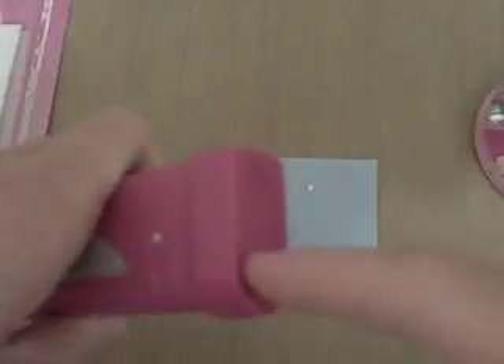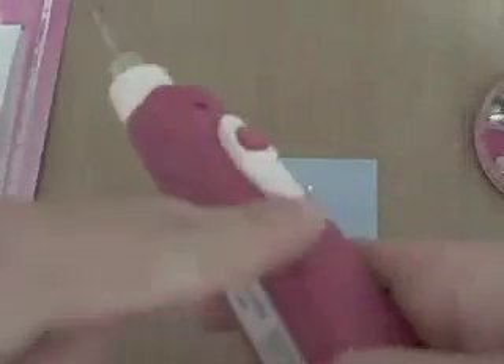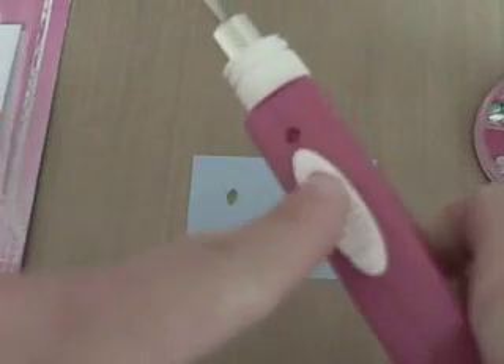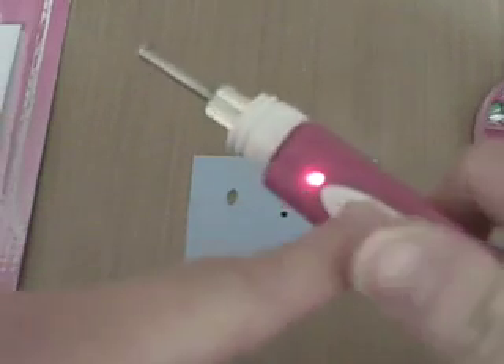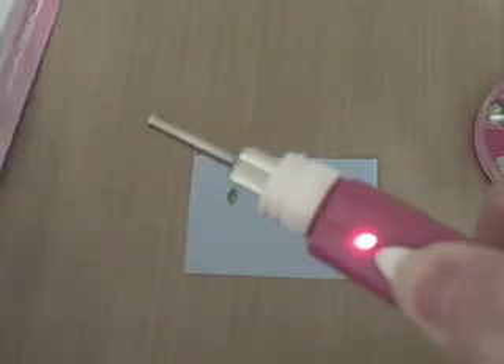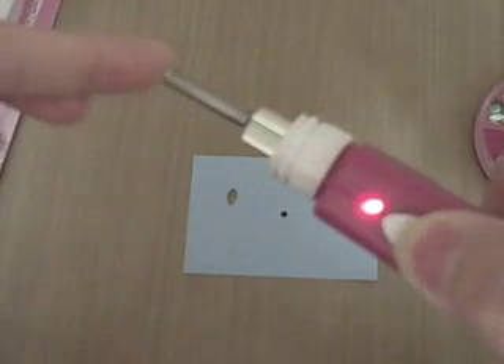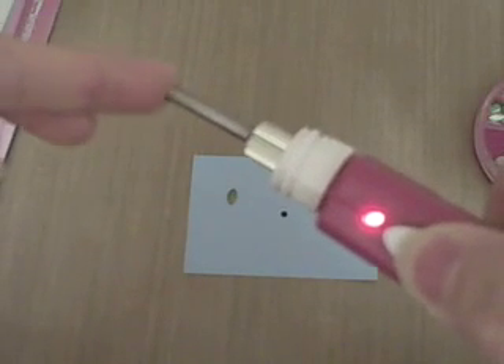First you need to put three AA batteries on the bottom — they don't come with the tool. Then you have the on/off switch, so you switch it to the on position. That's when the pink button will work and it lights up, meaning the tip is heating up. You have to hold it for about 15 seconds until it's fully warm.